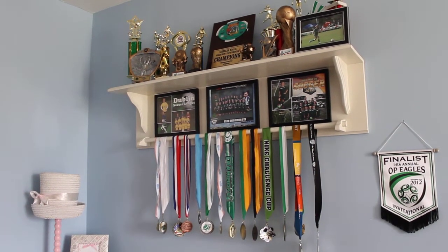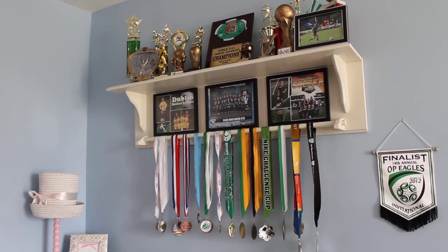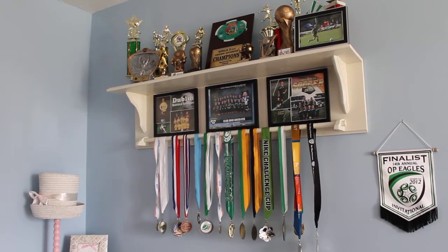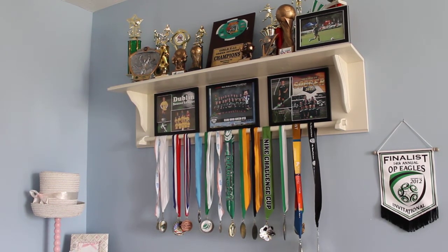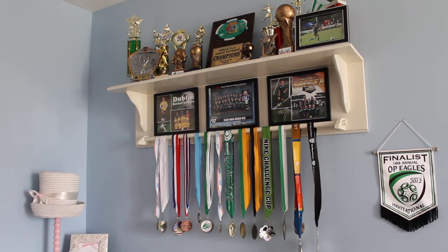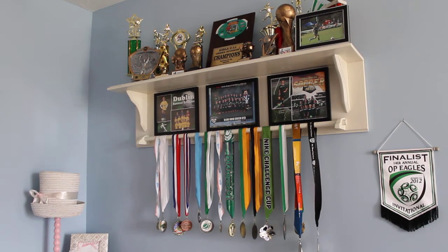Hello, I want to take the opportunity to show you a rather unique trophy shelf that I built for my daughter to hold all of her awards for the several sports that she plays. As I started looking at criteria as to what I wanted in a shelf, I really couldn't find exactly what I was looking for to buy at a store, or even one that was made the way that I wanted it to be made.